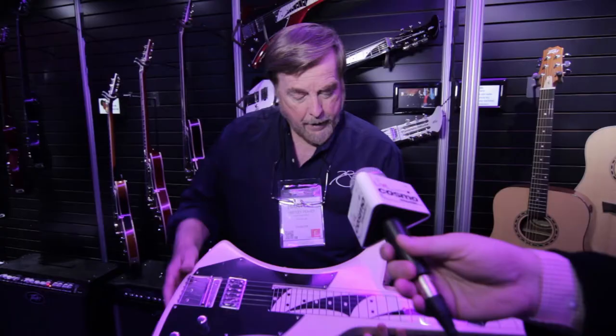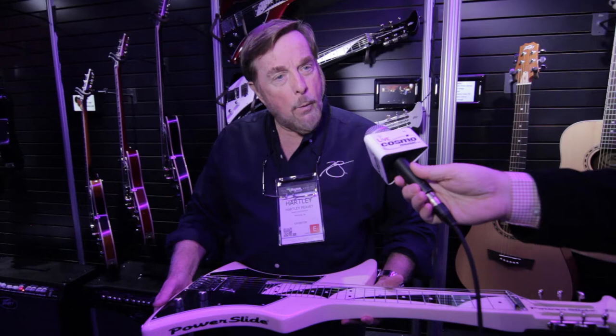I wanted to do a slide guitar, like a lap steel, but I didn't want a lap steel because you've got to lay it down. You see this crazy hook? I call it a belly hook. When you have that, we've got a three-point suspension and a Y-strap.